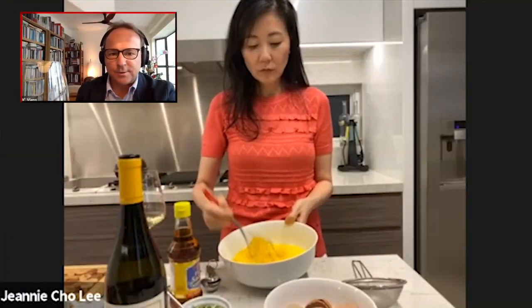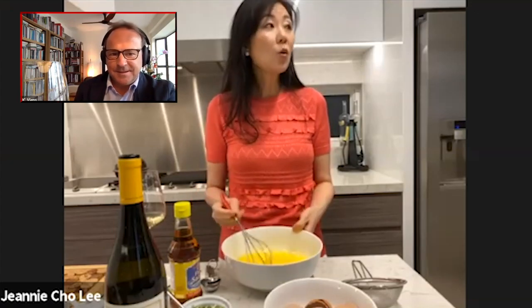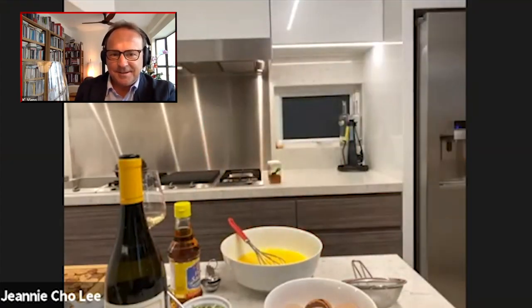I really love your kitchen, Jeannie. This is fantastic. My dream. Here's my three ovens.